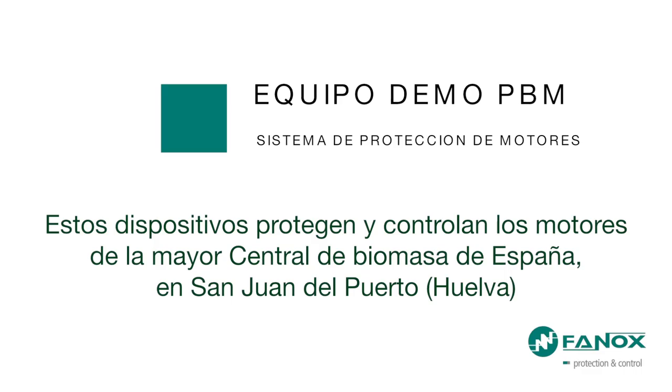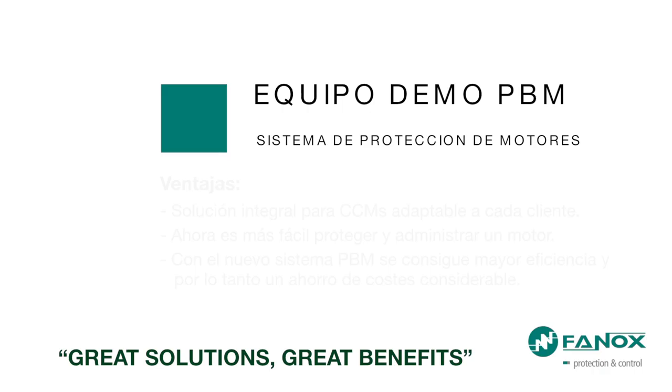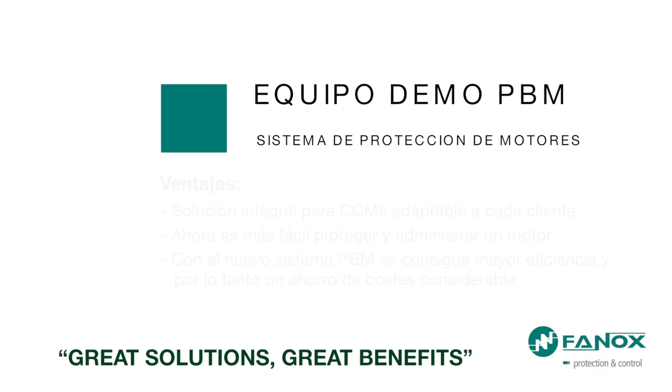These devices protect and control the engines of the greatest biomass power plant in Spain, in San Juan del Puerto, Huelva. For more specific information, visit www.fanox.com.